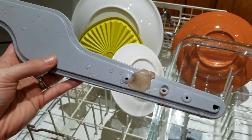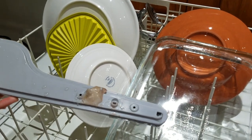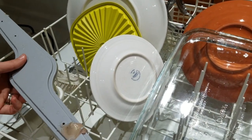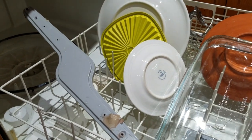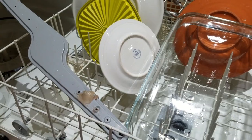It worked! We've got clean dishes. This is not going to be a permanent solution — this is a solution that's just going to get us through until that part that's on backorder finally comes through, because this is way better than doing dishes by hand.